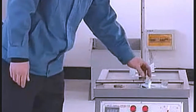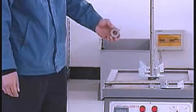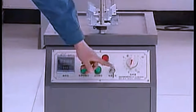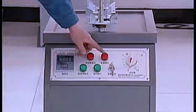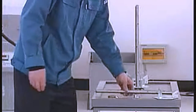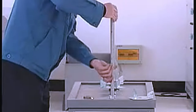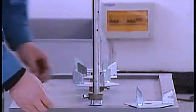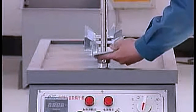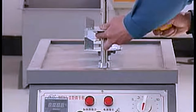Components: jet tube, adjusting pallet, adjusting pad, timer, power switch, indicator light, temperature controlled regulator. Fix jet tube. Underlay adjusting pad. Set adjusting pallet. Regulate the adjusting pad and pallet to make the bottom of the drying container have a space more than 20mm.